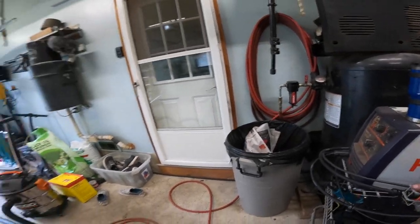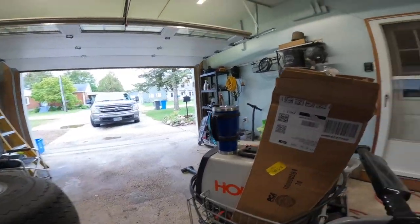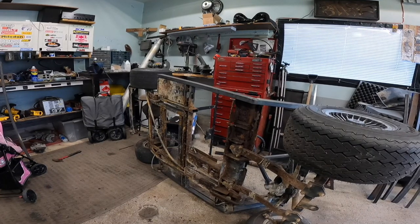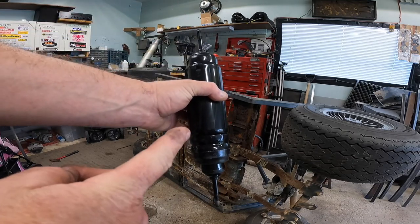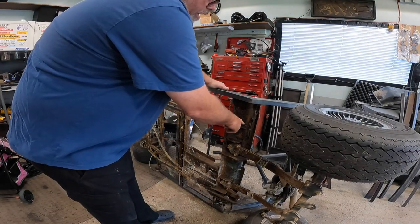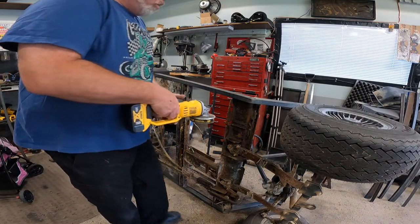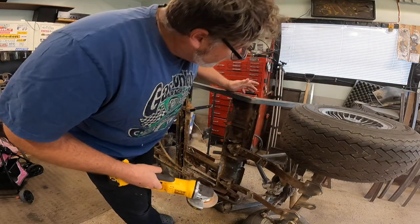First thing we're going to do is get you somewhere where you can see what's really going on — get you up on the cart here so I can try to get you on the angle of the dangle. I did have something come in today and I want to give you a sneak peek — looks like an air shock, so stay tuned for that. I had a mount fall off the back here the other day so this thing's already kind of half slammed. Let's get the grinder in here and see if we can get this old rotten piece out of there.